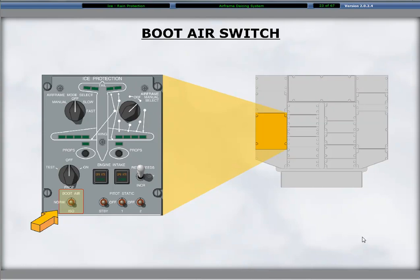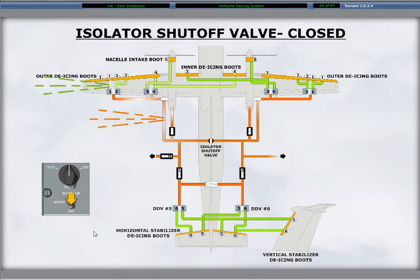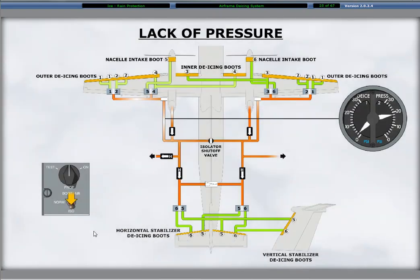Selecting the normal position ensures adequate de-ice pressure to both airframe sides in the event of single engine operation. The isolation position closes the valve, isolating the left and right bleed air supplies to the de-ice boots. The isolation position provides the means of checking the integrity of each boot set individually and a method of isolating the sides in the event of a system pressure leak. Having the boot air switch in the isolation position requires manual boot operation. A noticeable lack of adequate pressure during the inflation of a boot set with the boot air switch in the isolation position indicates a possible leak.